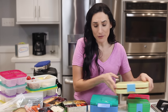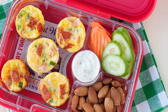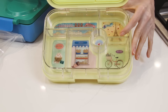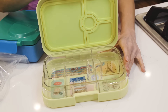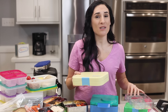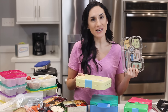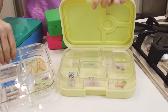Up next is the Yumbox. It's been a favorite of ours for years, especially as my kids were younger. We continue to use these on days where I want to pack yogurt, applesauce, a dressing, or maybe some marinara sauce along with a lunch. They are well-built and they make packing lunches super easy. The only drawback is the price, so if you want to pack multiple lunches or pack ahead, the good news is that you can have one case and multiple trays — an all-in-one solution that's also available.